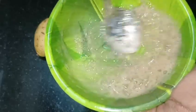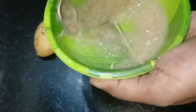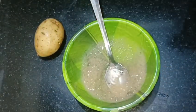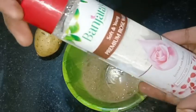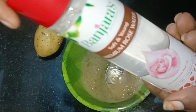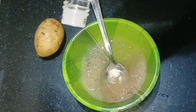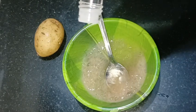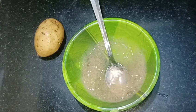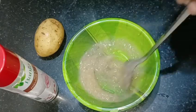I will mix it with a smooth cream. I will add rose water to the skin — it will help the skin to get fresh. If the skin is oily, it will absorb the rose water.